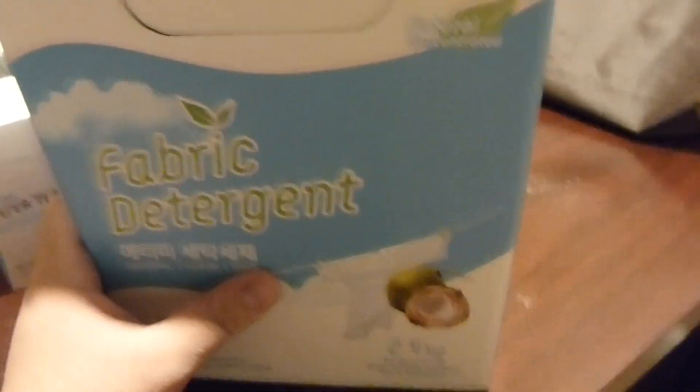So hope you guys like this product and try to use it. Fabric detergent — thank you.